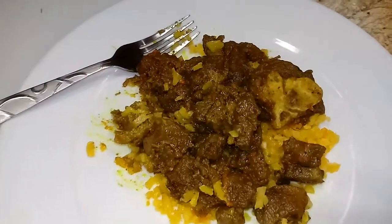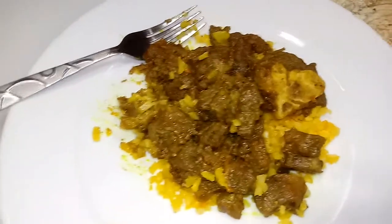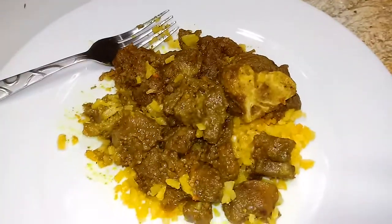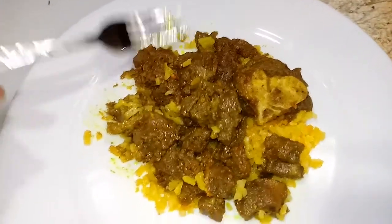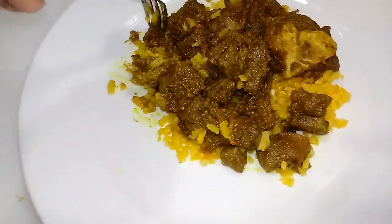My apologies guys, my first video cut off — excuse my bootleg phone, everybody knows I need a new phone. I'll let you know when I upgrade. So this is my finished curry goat.